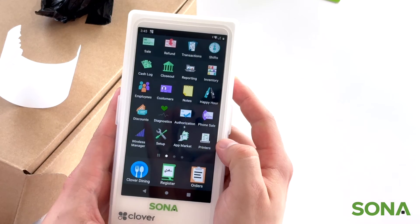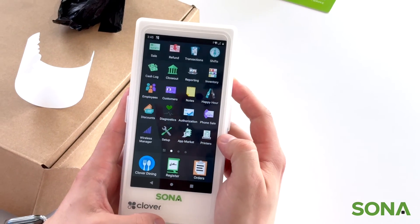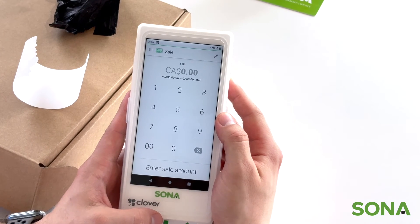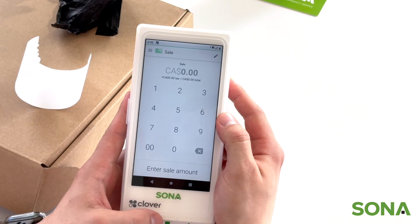If you're a merchant using a Clover Flex for payment only, you go up to sale. And this is when you would punch in your price that you want to charge your customers.